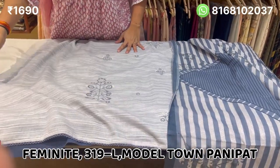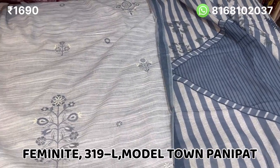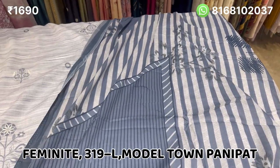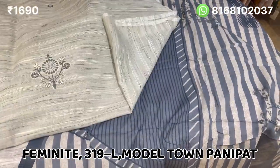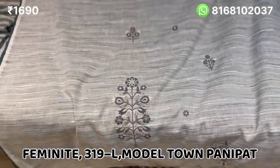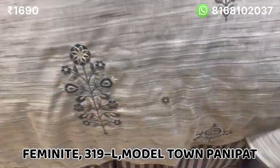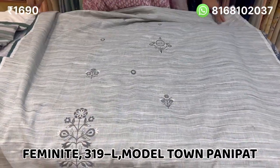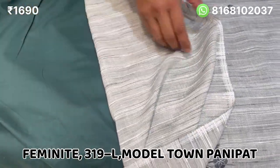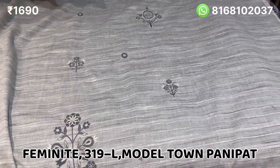The second color is green base. The second color will remain in the front, the back will remain plain in the lines. The price is only 1690. The bottom will remain in cotton in the same color and same length.